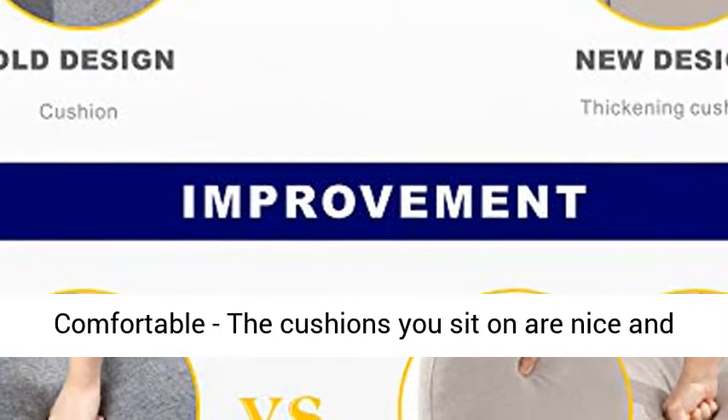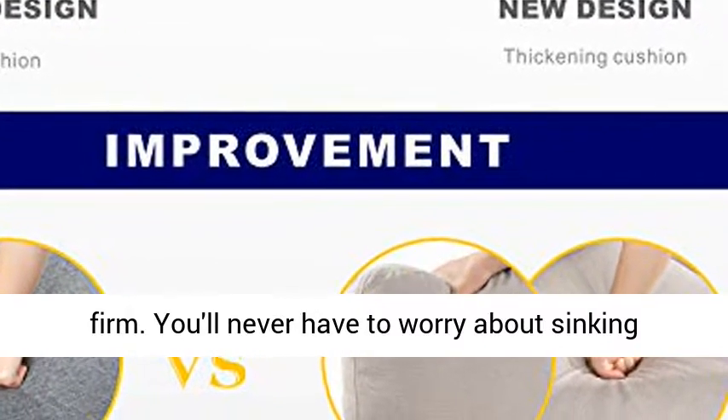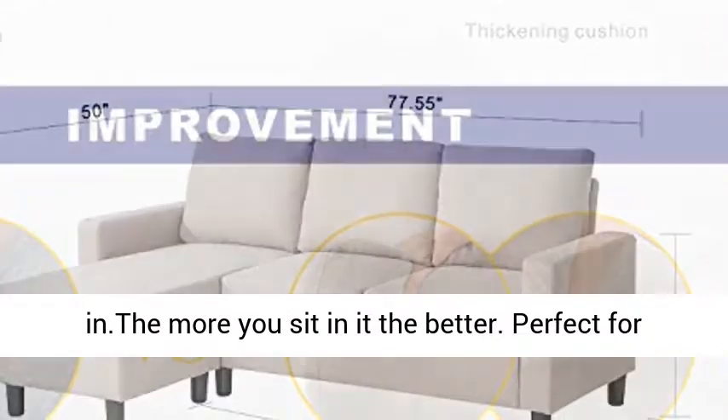Firm and Comfortable — the cushions you sit on are nice and firm. You'll never have to worry about sinking in. The more you sit in it, the better.